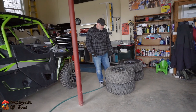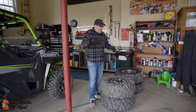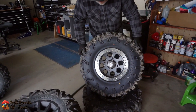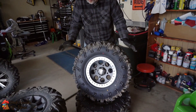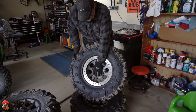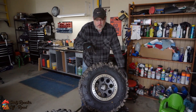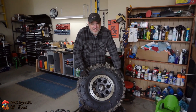Chris here at Dirty Rooster Off-Road. We've got some new tires for the Razor. We're going to go over some of the specs of the wheels and tire setup. We picked up these STI HD beadlocks from Rocky Mountain with STI Roc-Tane X2s on here, 30x10x14 — 14 inch wheels, 7 inches wide, 4 plus 3 setup. The offset is a little greater, so it'll give us more poke than the factory setup.